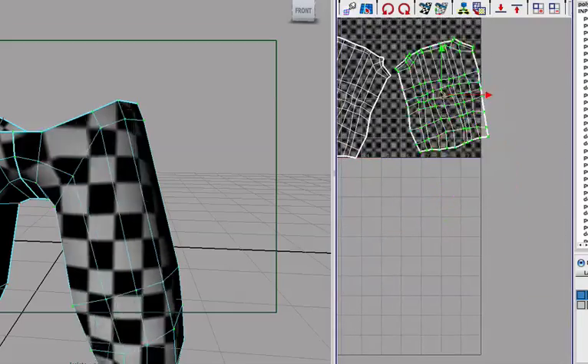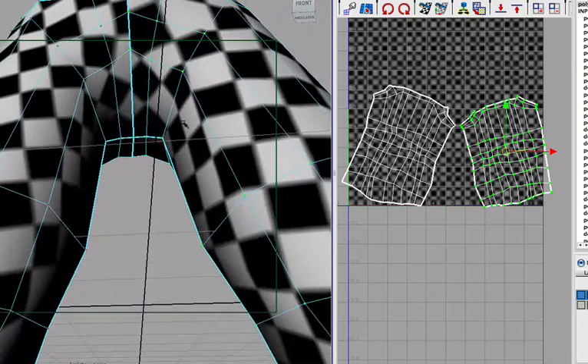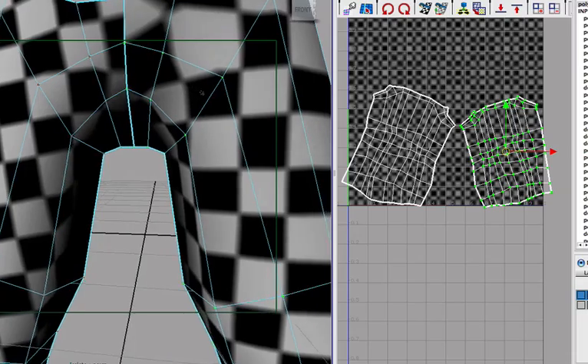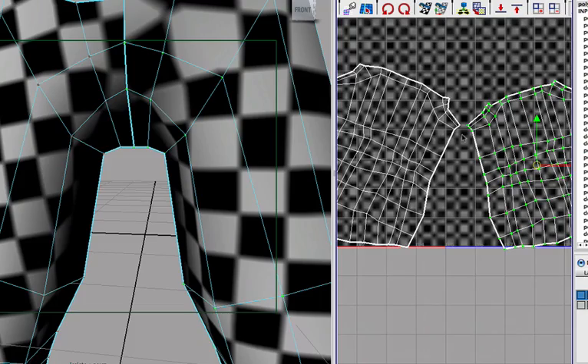Now we can see that these are very similar. But we have two separate pieces here, so that means we'll have to UV this part and UV this part and make them match up seamlessly, which is very difficult actually.